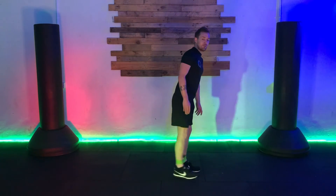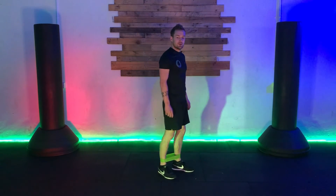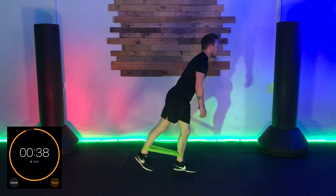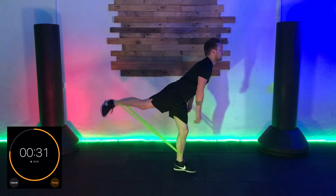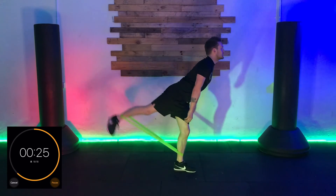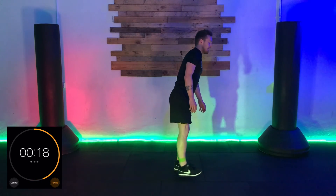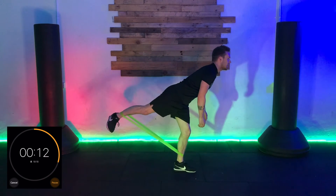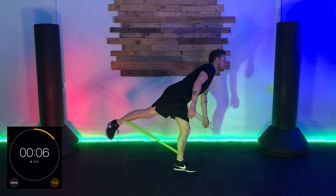You probably guessed what's coming next — exercise seven, the exact same exercise but on the other side. Right foot comes back, left foot on the floor. As you're working, if this is your first time through, try to do it all with the touch on the floor. On your second lap, try to do it without touching the floor. On your third lap, add a little squeeze at the top. For even more of a challenge, do it with a pulse — foot comes out and just pulse, pulse, pulse. Three, two, one.